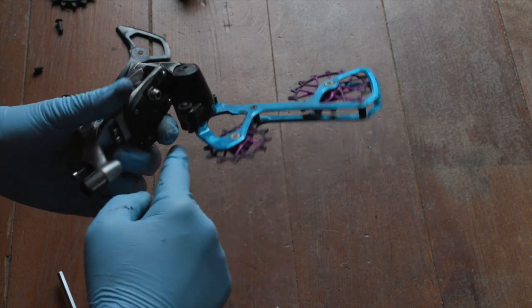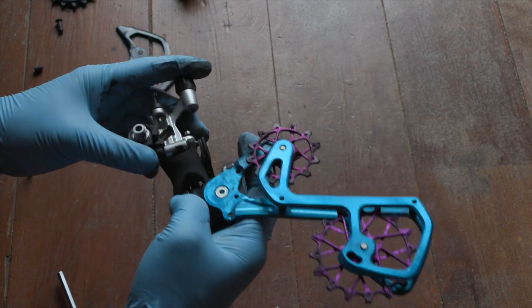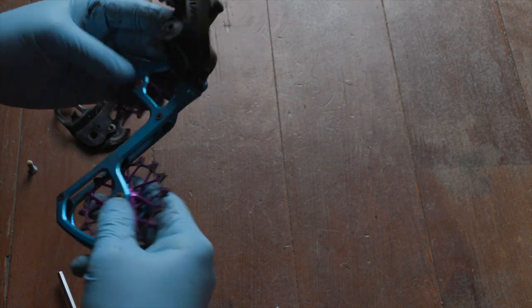This is a variation of the video that we did with the Garbaruk cage extender. But let's say you don't want to order a part from Poland, or you have an NX Eagle rear derailleur laying about — this video is for you. I'm going to do a little bit more of a step-by-step walkthrough. So enough talk, let's go to the floor of bad ideas.